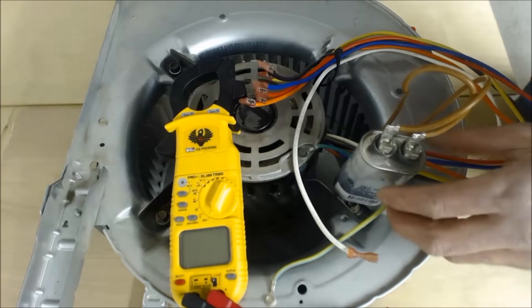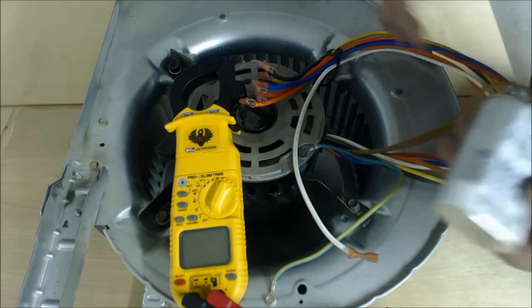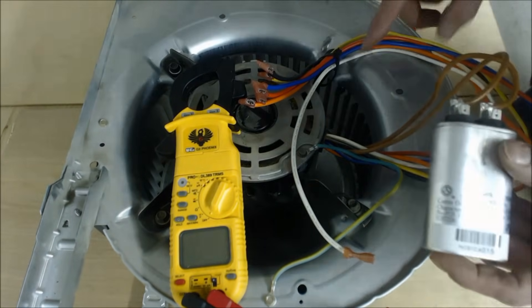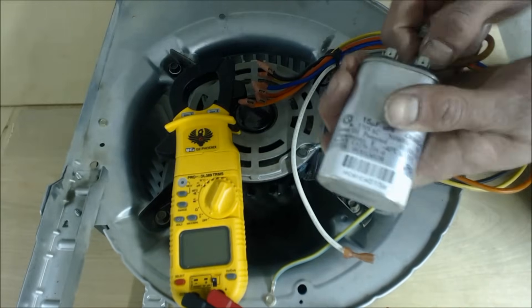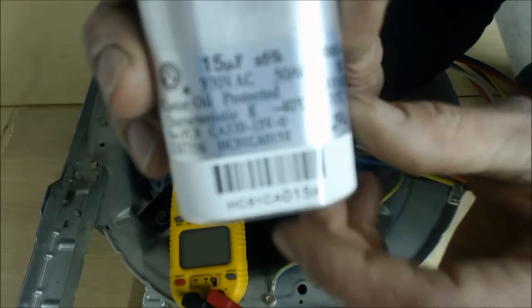The next thing you do with the power off is check your capacitor. On the blower motor there's a rating plate that tells you what size capacitor it should have. On this rating plate it says 15 UF, 370 VAC — and that's also shown right there on the capacitor itself.